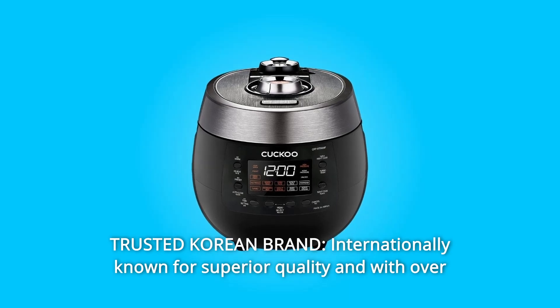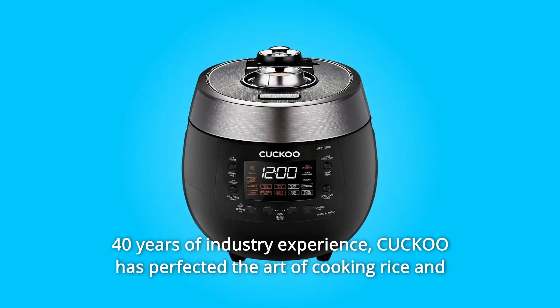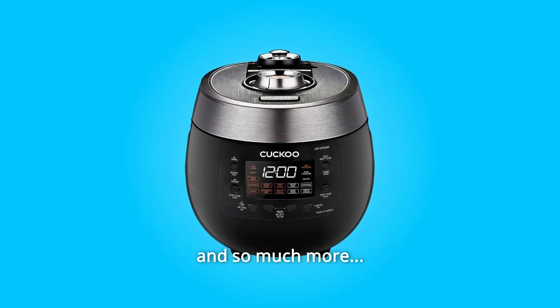Number 13: Trusted Korean Brand. Internationally known for superior quality and with over 40 years of industry experience, Cuckoo has perfected the art of cooking rice and crafting products made with integrity. And so much more.